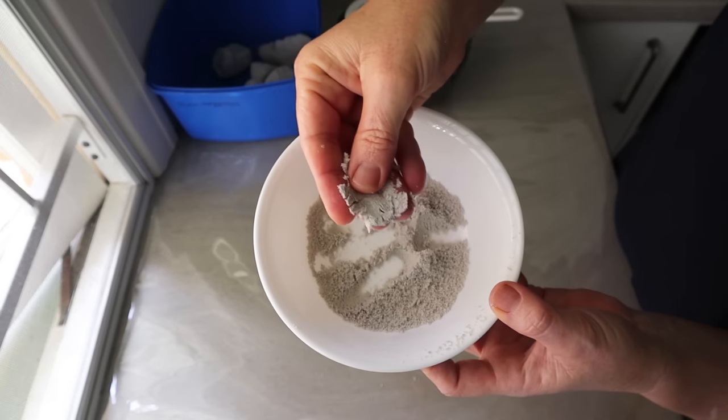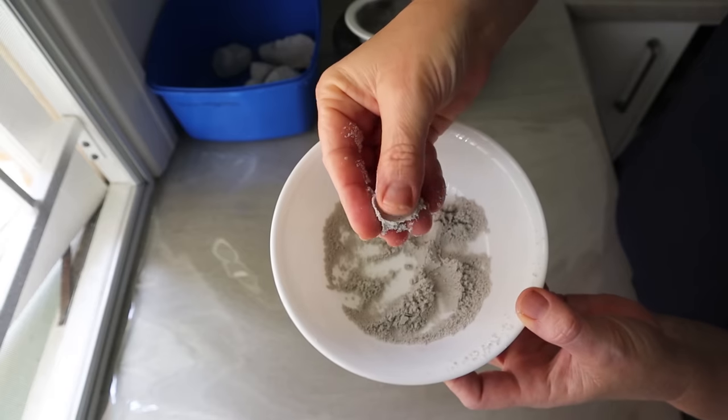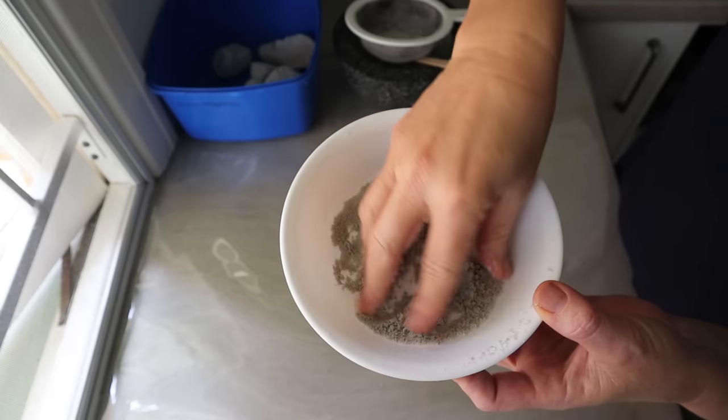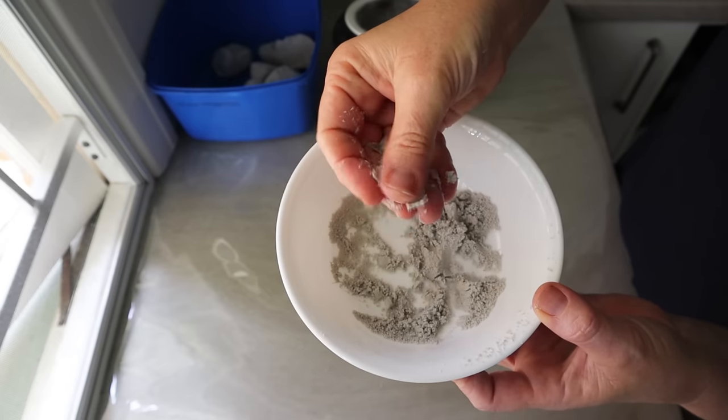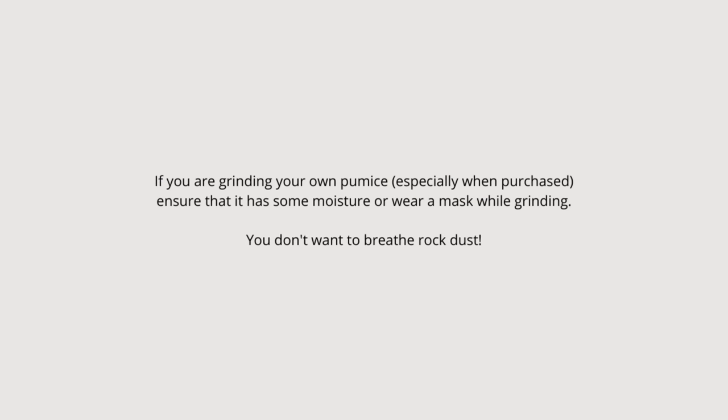If you like your pumice soap to be a bit more gritty and scratchy, because some people do, then don't grind it so finely and buy ground pumice that is not too fine. But if like me you really don't like scratchy soap and you want it to be nice and fine — it's almost like really fine sandpaper consistency in the finished soap, not scratchy at all — then grind it really finely. If you're buying ground pumice and it seems scratchy, get a mortar and pestle and grind it up to make it even finer.